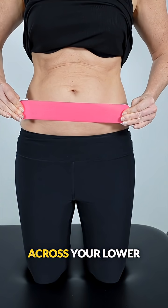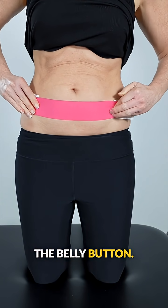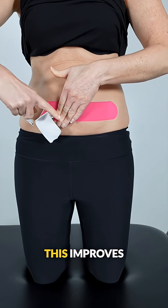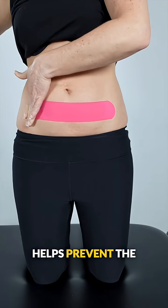Apply the first strip across your lower abdomen, below the belly button. Stretch the middle of the tape only — do not stretch the ends. This improves comfort and helps prevent the tape from peeling.